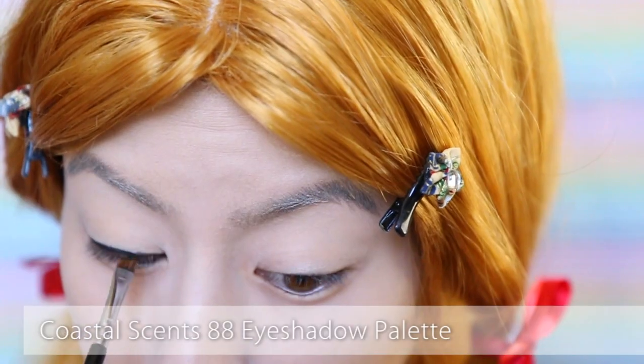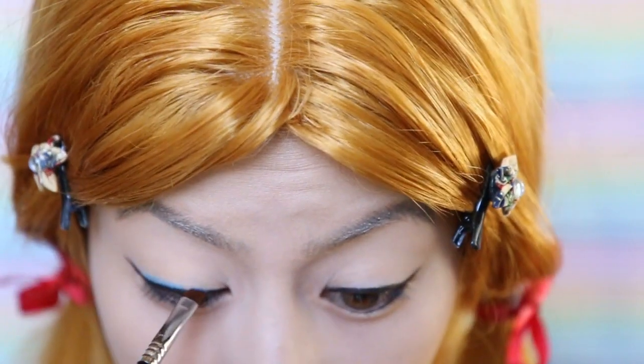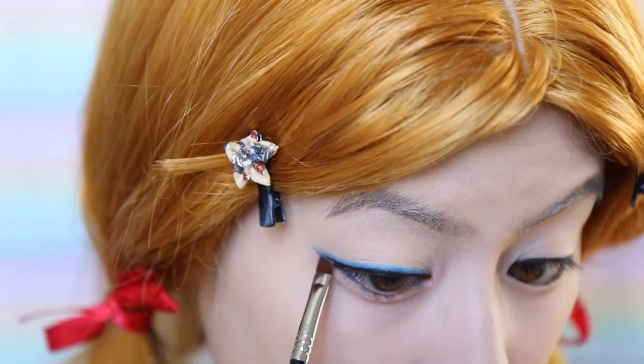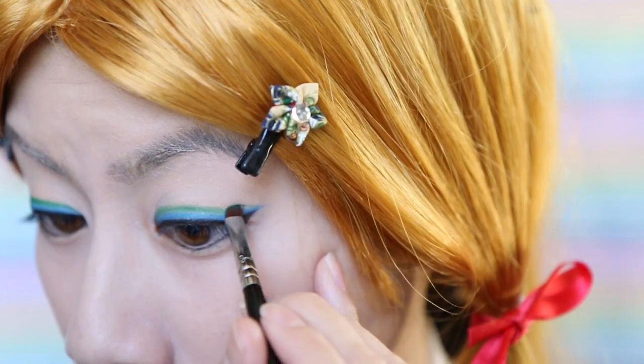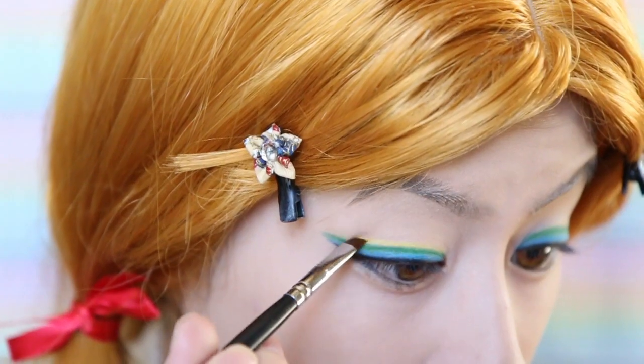First, taking some black powder, line your upper lash line. Now I'm going to create two mini rainbows on my eyelids by applying first a blue shadow just above the black, then green, then yellow. FYI, yellow was really hard to do.